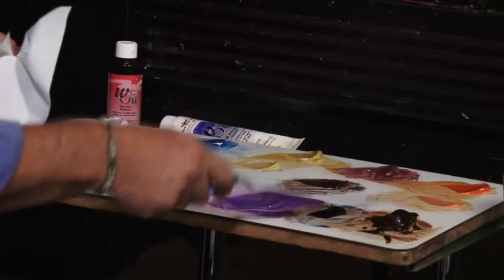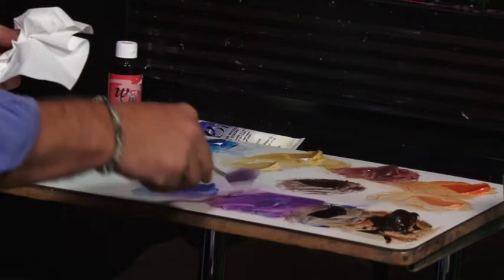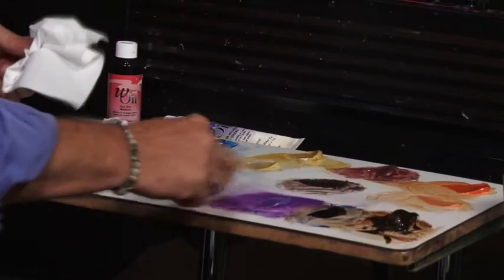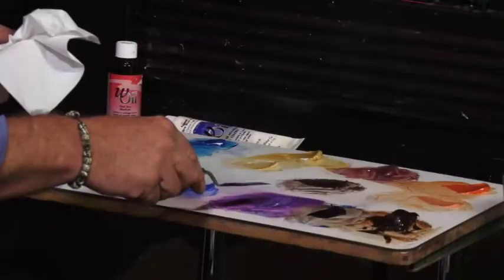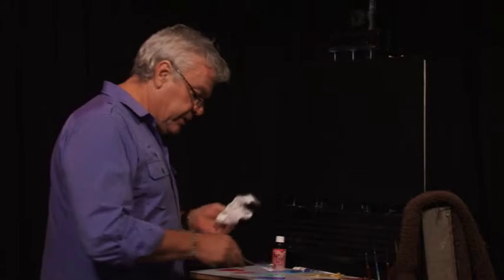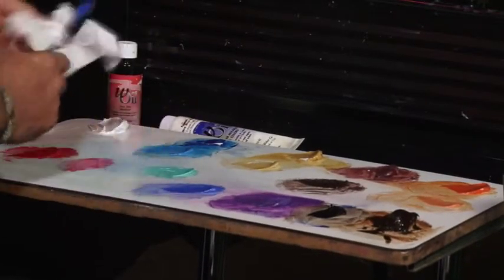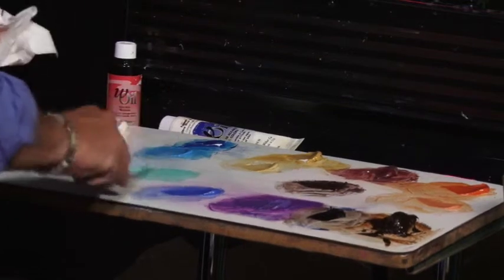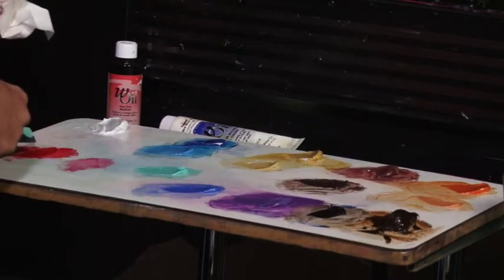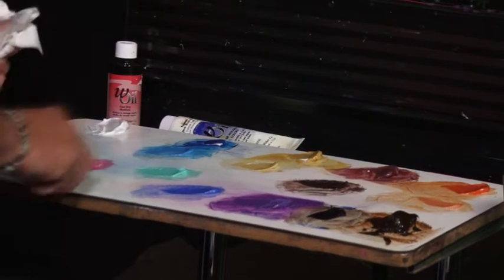We've got some darks — we won't be needing that — and a little bit of black there. You can use it sometimes to touch things up around the outside edges. I've got some beautiful violet there that I've mixed up: a little bit of Dioxazine Purple with some Ultramarine Blue. This is the Ultramarine Blue with a little bit of white. We've got some Phthalo Green as well. We've got some reds here, almost straight out of the tube — a bit of white in there, so we've tinted that to give us a nice little pink colour.